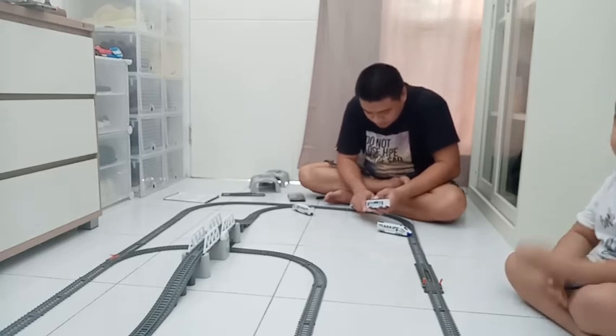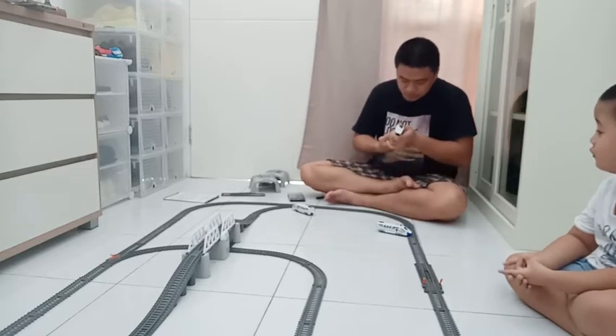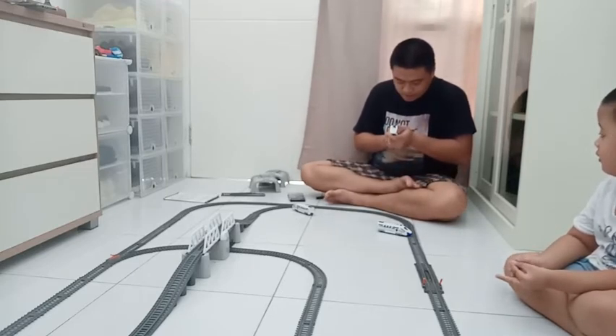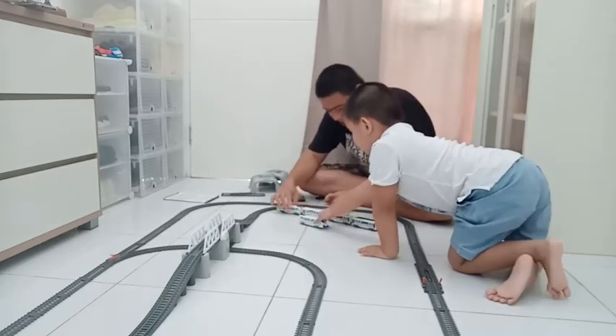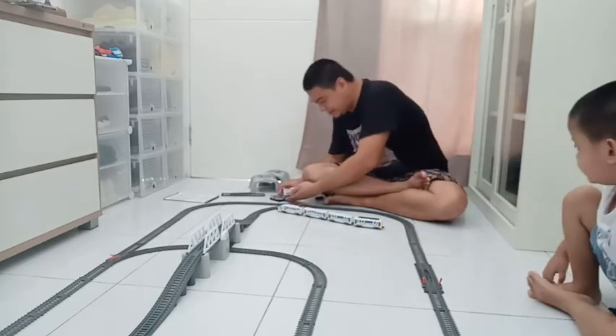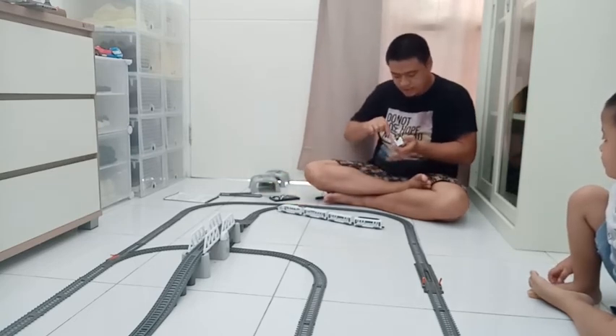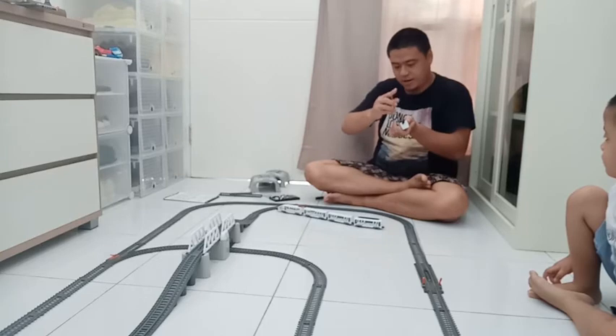Apa itu? Ini kereta api gerbongnya. Nah sini, pasang baterainya. Pasang di kepala. We're done.